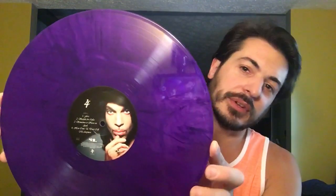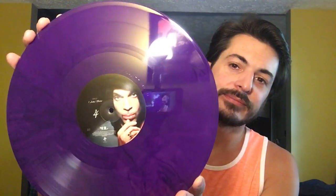Here's side F. And here's the last disc of this box set - here's side G and here is side H. There's the sleeve. So there you have the One Night Alone Live box set, 4LP. Awesome.